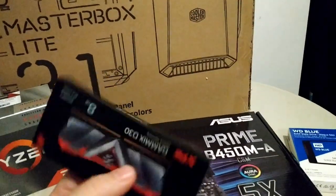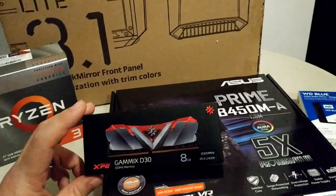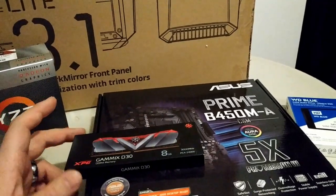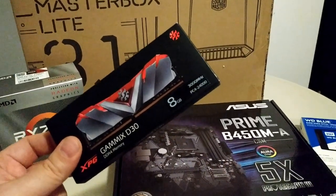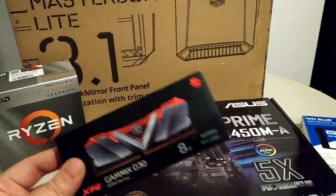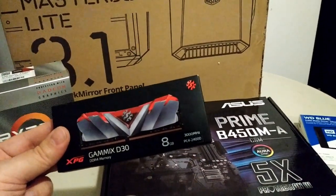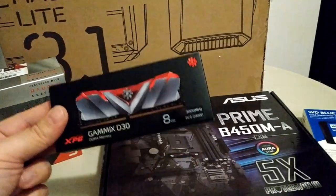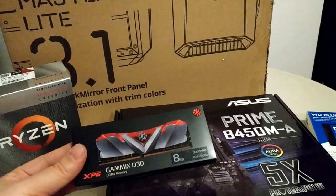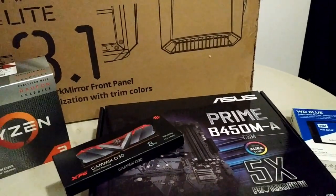We've got 8 gigs of RAM. I considered going 16, but considering they're coming from a Windows XP machine and it's going to be very light use, I think 8 gigs is fine. It is a single 8-gig stick — not dual-channel. I was going with what the store had in stock. They had a lot of 16-gig kits but not many 8-gig kits with two 4-gig sticks, so I went with a single 8-gig. Dual-channel mode is a little bit faster, but realistically the average user is not going to notice the difference.